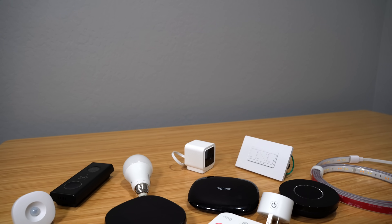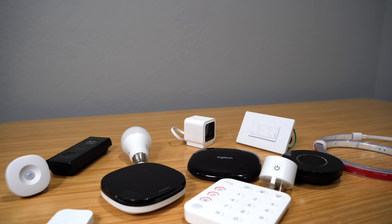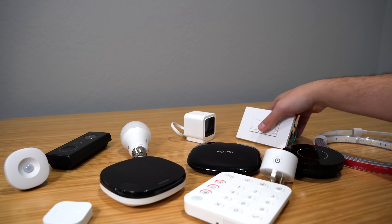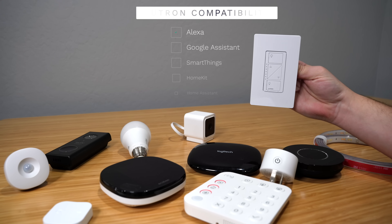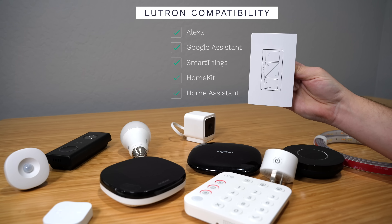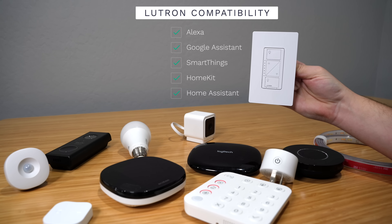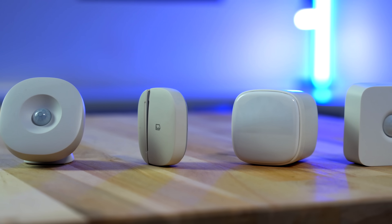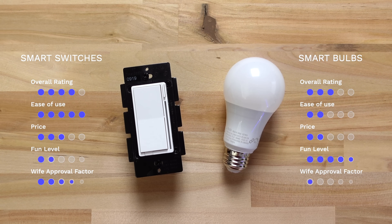After figuring out what platform you want to go with, the next step is deciding what devices to get. Not all devices are compatible with every hub, so you might want to do a quick search to see if the device you're planning on buying is compatible with your current platform or something you may use later. I did a whole video about growing your smart home and what to look for when buying devices that you may want to watch.